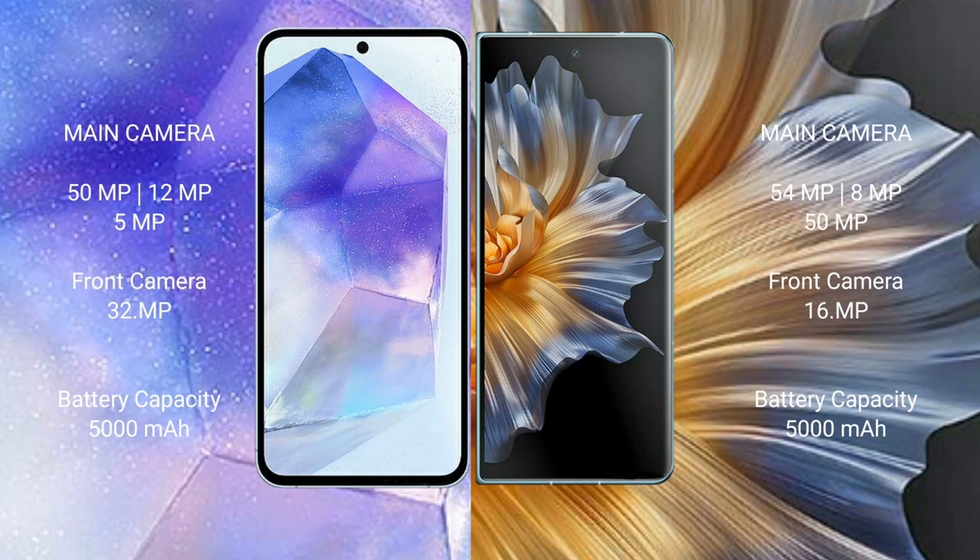The Samsung Galaxy A55 features a triple camera setup: 50 megapixel plus 12 megapixel plus 5 megapixel, with a 32 megapixel front camera. The Honor Magic VS features a triple camera setup: 54 megapixel plus 8 megapixel plus 15 megapixel, with a 16 megapixel front camera.